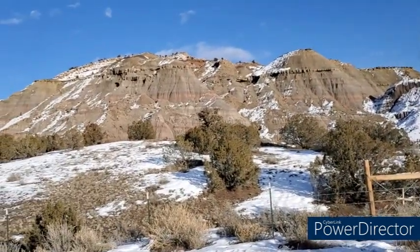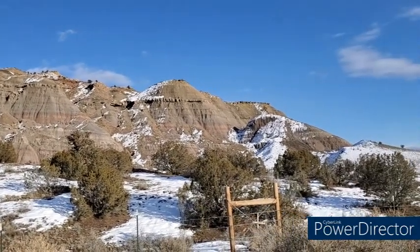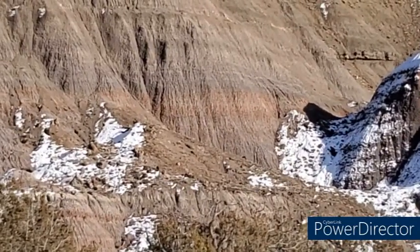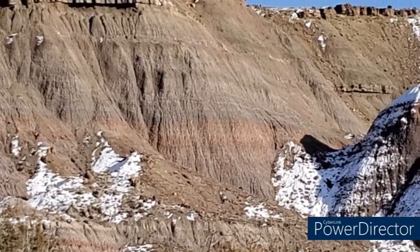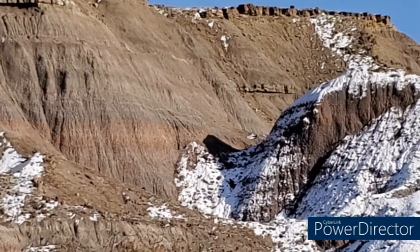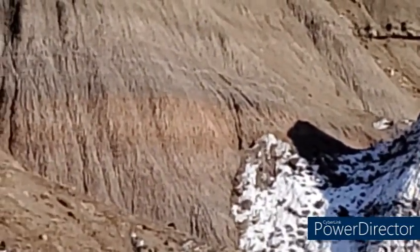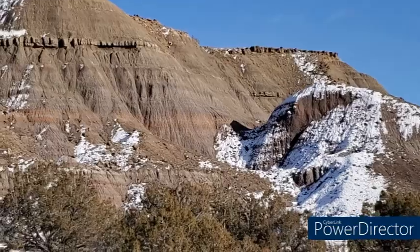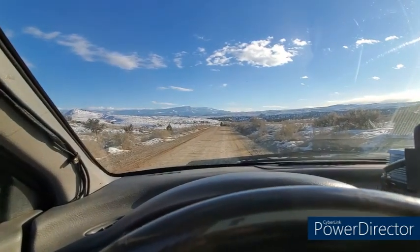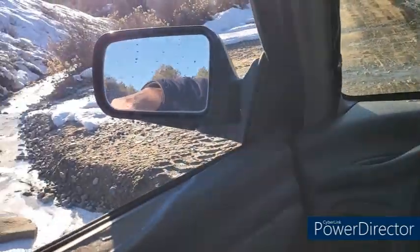This is the back side of Pyramid Rock, and that might be the most colorful spot. I can't tell — I've got my sunglasses on. I'd call this west Wild Horse Road, though I don't know what the official road name is.